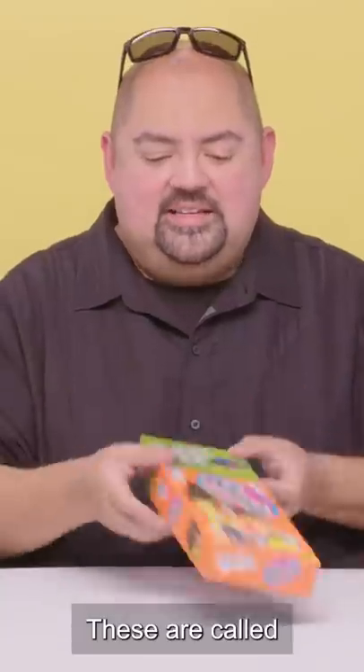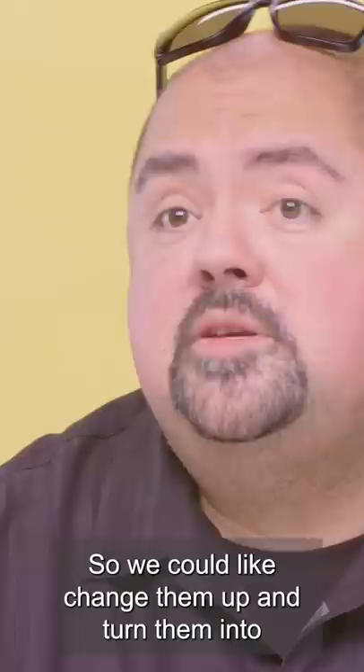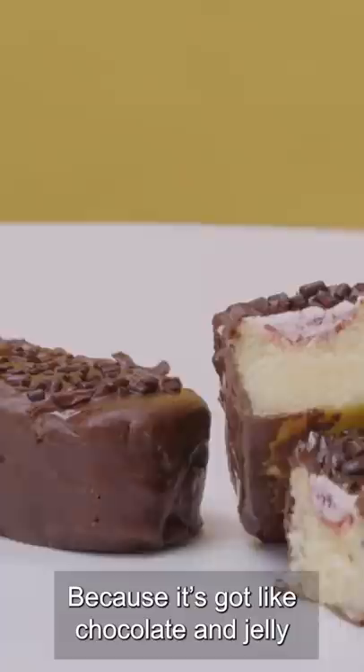These are called Gansitos — these are Mexican Twinkies. We used to like to put these in the refrigerator or the freezer so that we could change them up and turn them into like a better dessert, cause it's got like chocolate and jelly and cream and all kinds of wonderful goodness in it.